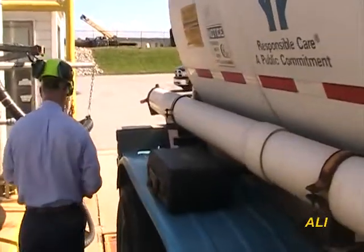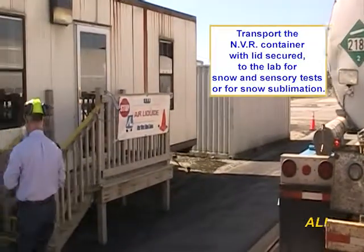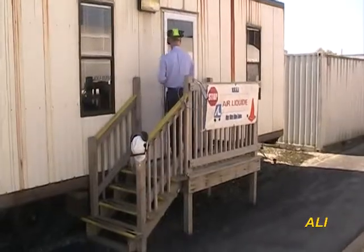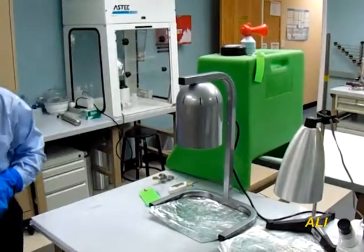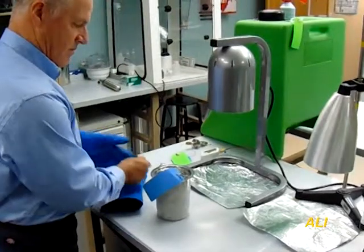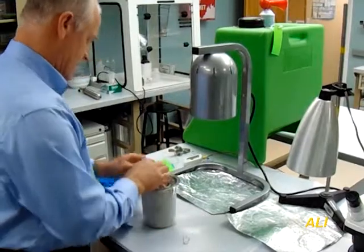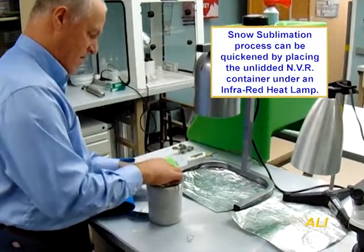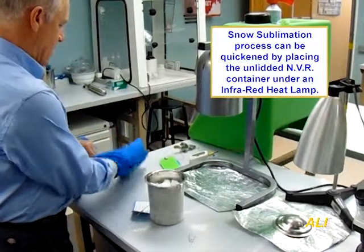Transport the NVR container with lid secured to the lab for snow and sensory testing, or for snow sublimation. Sublimation typically takes a few hours. This process can be quickened by placing the un-lidded, filled NVR container under an IR heat lamp to expedite snow sublimation.